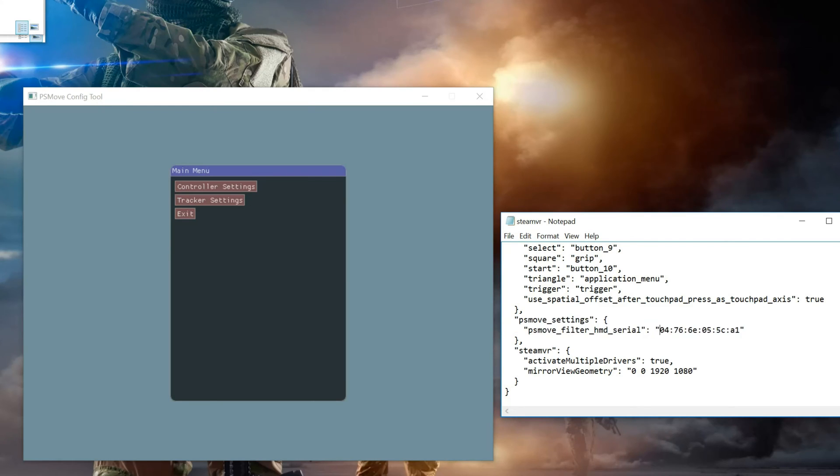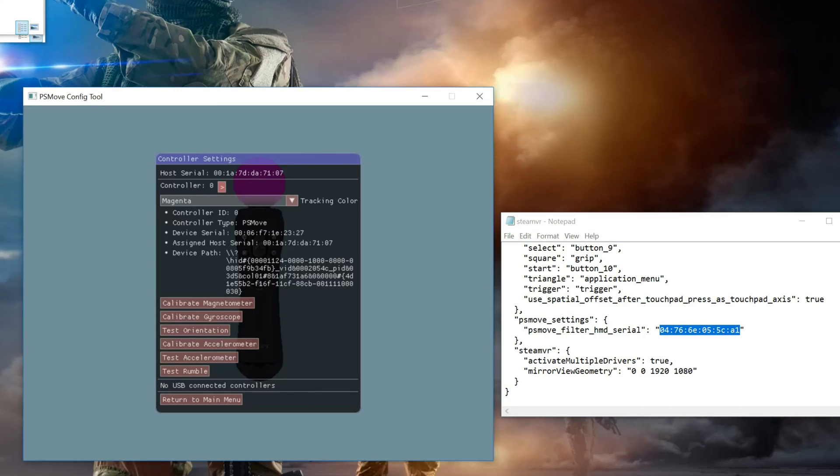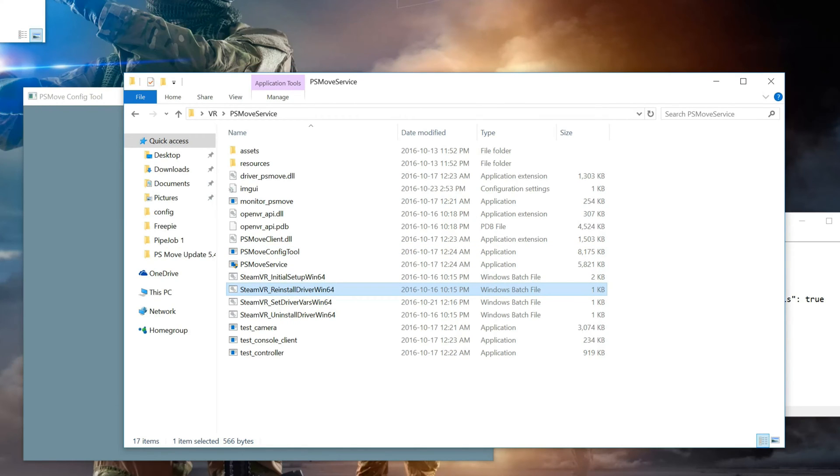This address is the MAC address of your controller, which can be found in your config tool. Go to controller number two, which will typically be the one you want to hide because that'll be the one being head-tracked, and enter in the device serial — notice these two are the exact same. Once you have saved the text file, be sure to reinstall your PSMove service drivers, then restart all of your VR software.